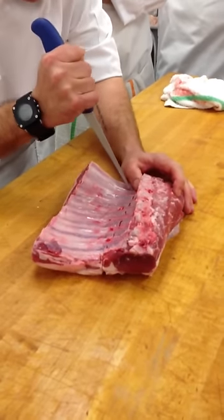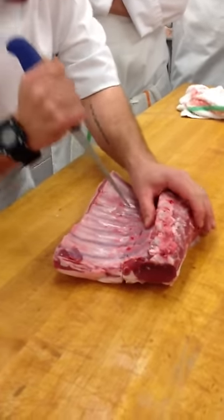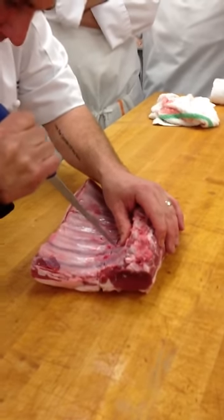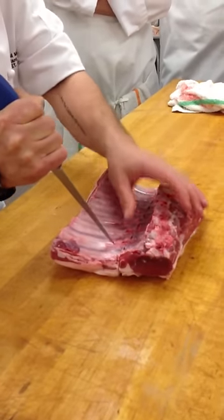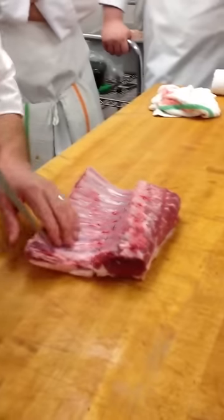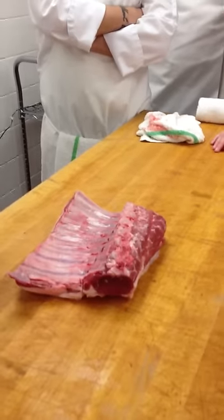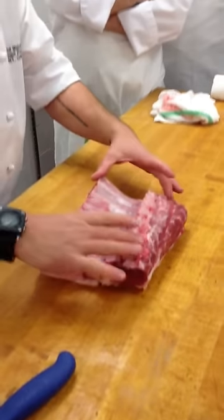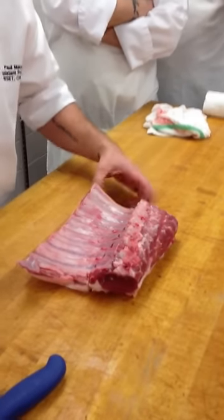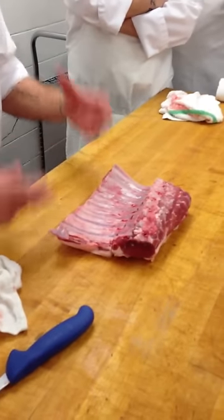Now if I was taking these bones out of a pig from the loin, what would they be called? Baby back ribs — these are the back ribs. What would they be called in beef? Beef back ribs, or beef ribs. Not beef short ribs — beef short ribs come from the short plate. So these would be baby back ribs in pork, back ribs in beef, chops in veal and lamb. Spare ribs in pork, Denver ribs in lamb, Denver ribs sometimes in veal — more commonly called the breast — and short ribs in beef.